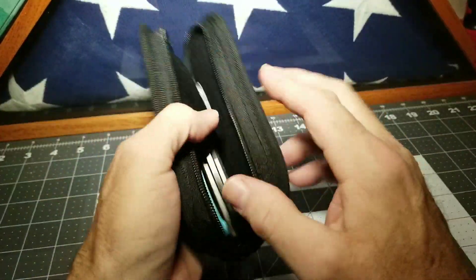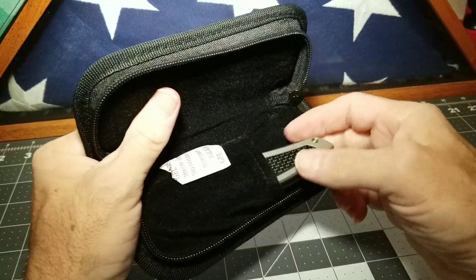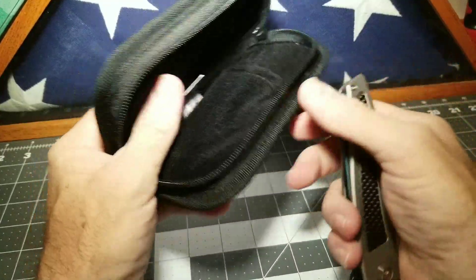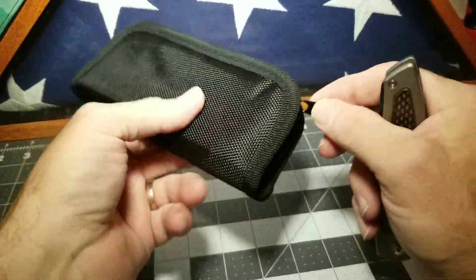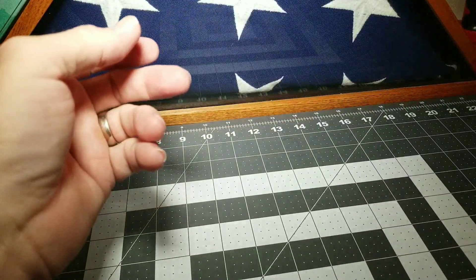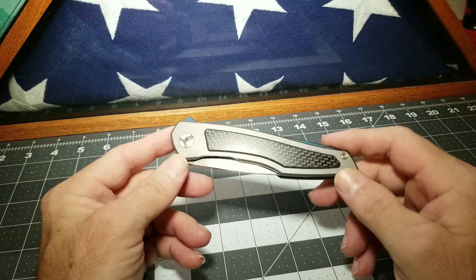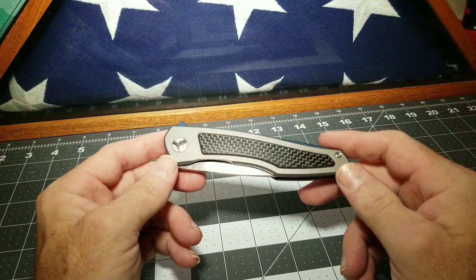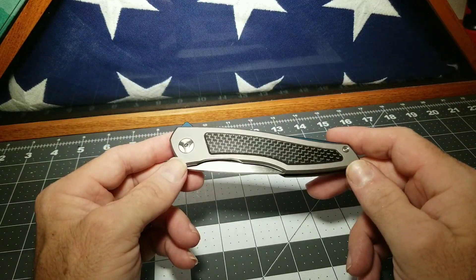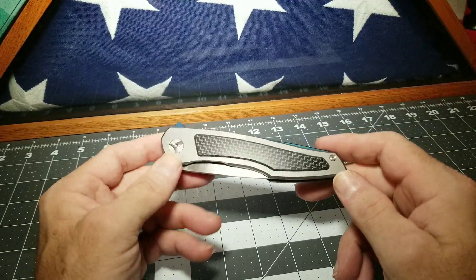I noticed, folks, I'm not doing any measuring today — just doing a quick video, wanted to get one out. I'm going back for surgery for the second time; the first one didn't take. I'm going to get some spacers and screws put in my back, so I've got to go again. Not looking forward to it, but I just wanted to get another video out and try to keep my mind off what I've got going on.